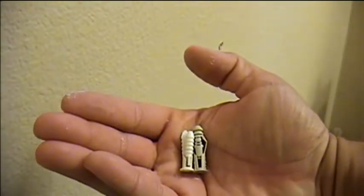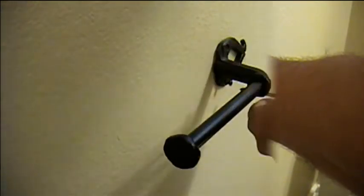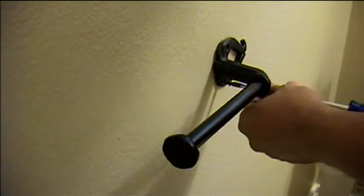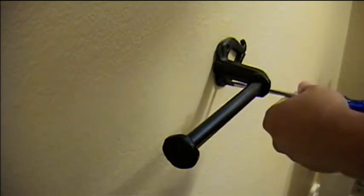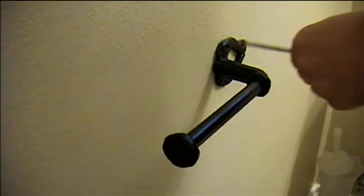As you can see, the anchors are close in size, as are the screws. The new anchor pops right into the old spot, and then we reattach the bar.